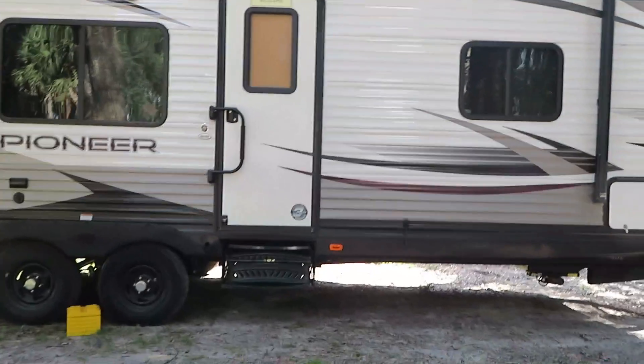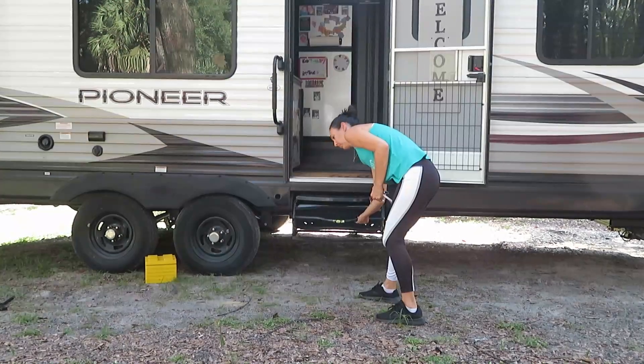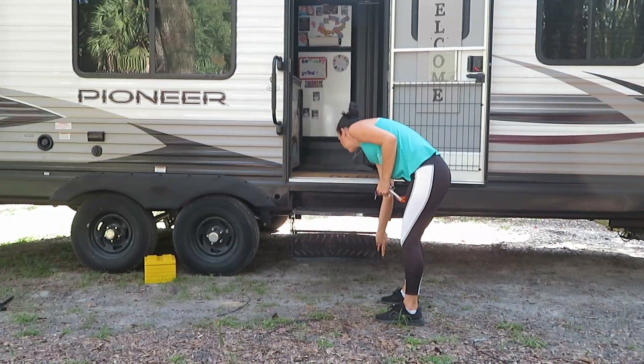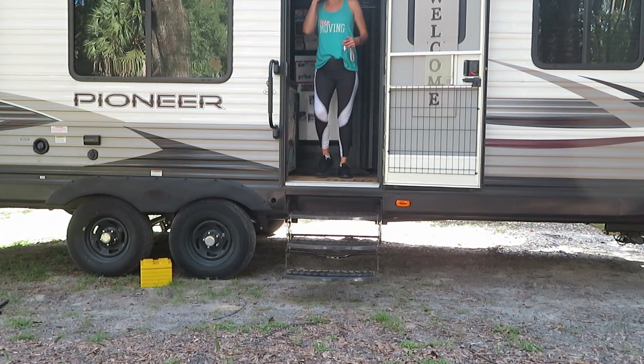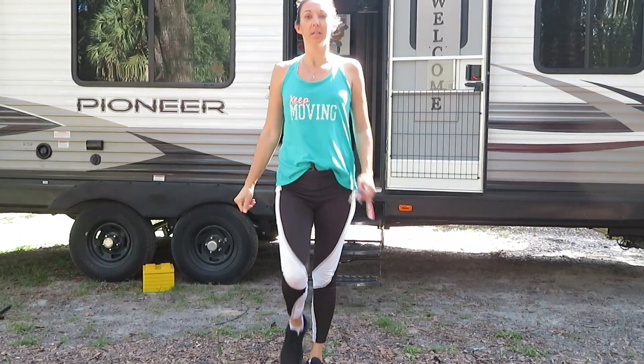Another thing we do is go inside and stand to see what it feels like in there. Once standing inside, I can feel that the front is still a little lower than the back, so we need to lift the front up just a tad bit more, put down our stabilizers, and we'll be good to go.